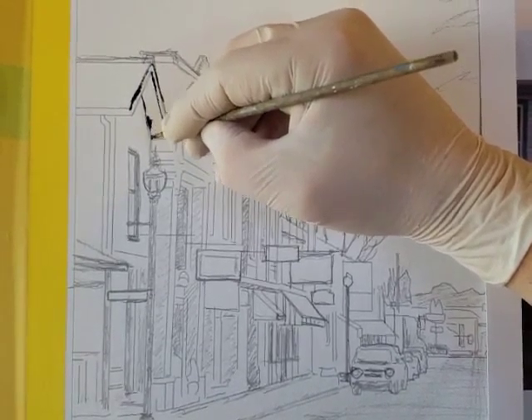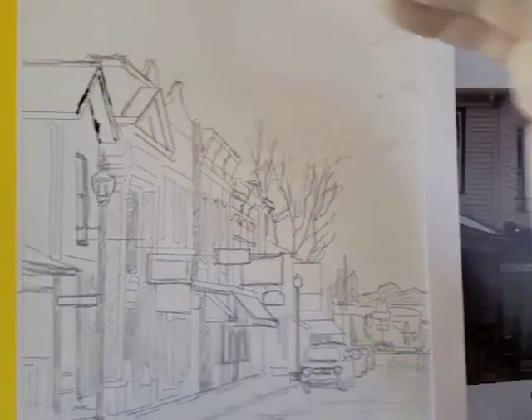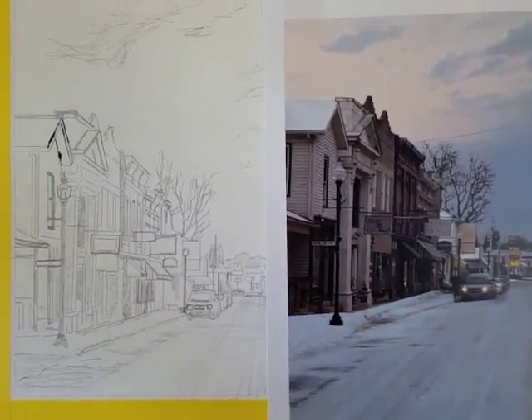There's still a lot of areas of pencil exposed, so I keep the latex glove on so I don't smear it the whole time I'm working.